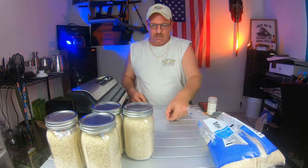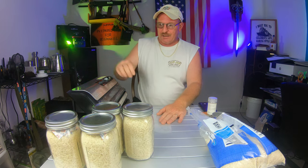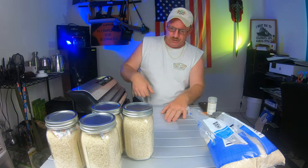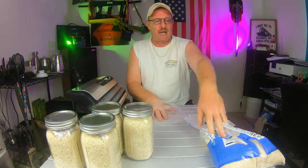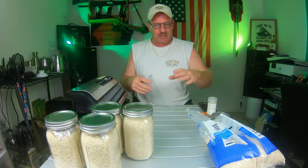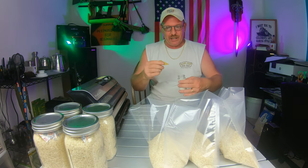You pull your bag out, turn this little thing down here - you see the little red light comes on saying it's sealing. You can go ahead and open this up at that point and sit here and do your bags. I'm going to make up some bags and then we'll get to sealing.